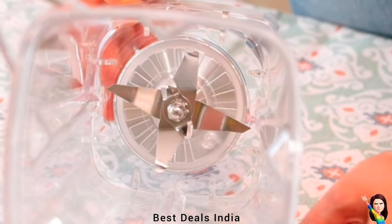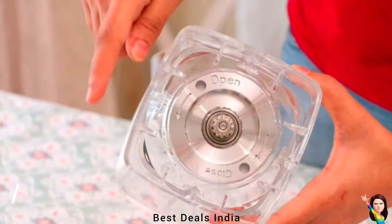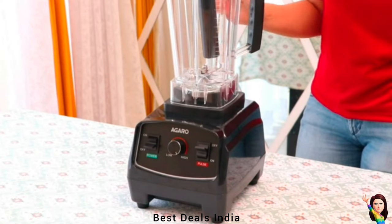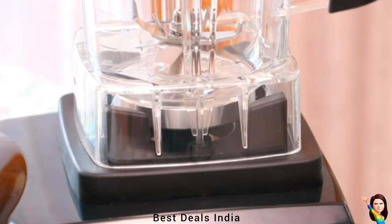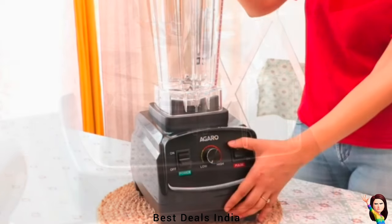It boasts a powerful motor that can crush ice and blend tough ingredients with ease, making it perfect for large batches of shakes, smoothies, and other drinks. It can easily handle a variety of ingredients, making it ideal for busy kitchens, and features multiple speed settings allowing you to blend ingredients to the perfect consistency.